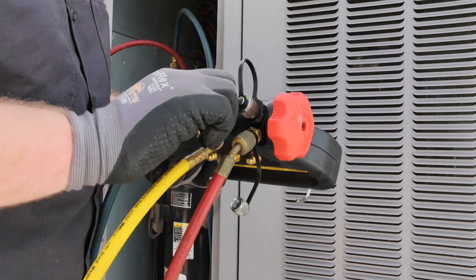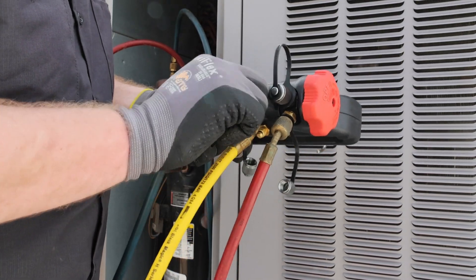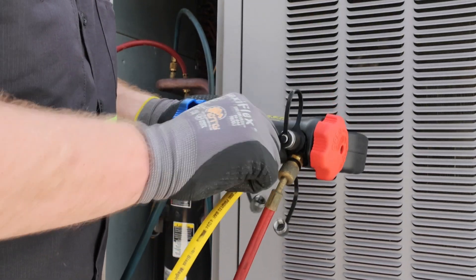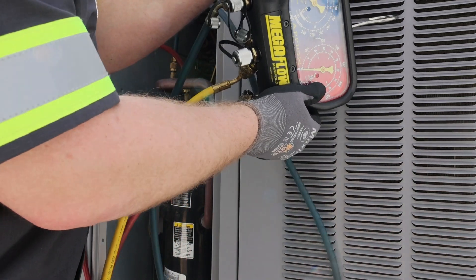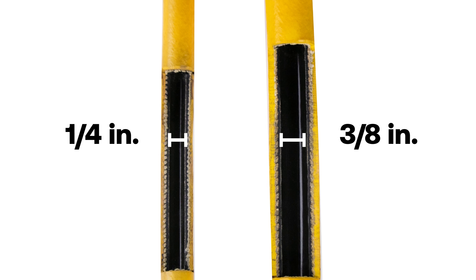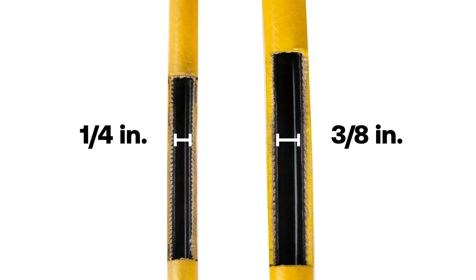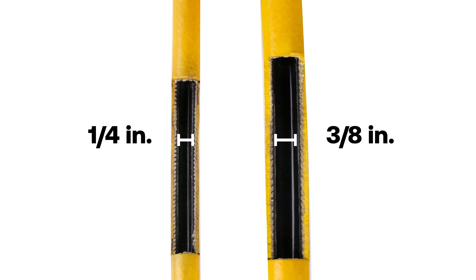By eliminating Schrader valves and core depressors, the refrigerant can flow more freely, enhancing the speed of the recovery process and maintaining the refrigerant's initial state when exiting the system. The refrigerant hoses and manifolds are commonly overlooked when trying to achieve unrestricted flow during refrigerant recovery. Replacing these normally restrictive components with tools made specifically for recovery can further reduce recovery times. The traditional ¼-inch refrigerant hose often has a smaller internal diameter of 3/16 inches to slow down the flow of liquid refrigerant and to mitigate refrigerant losses during system diagnostics.